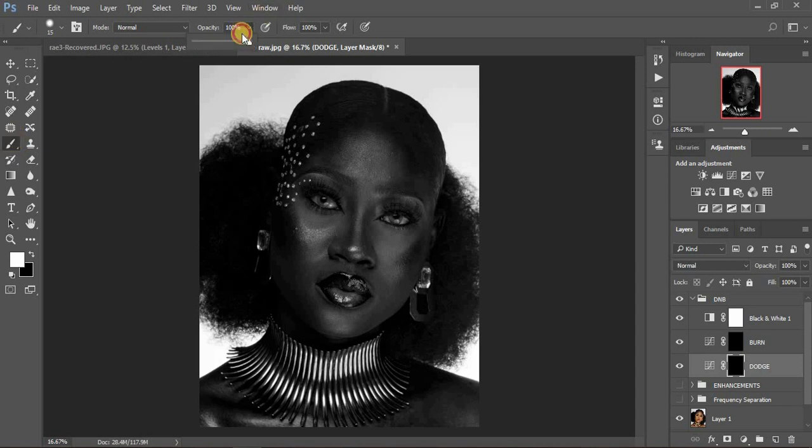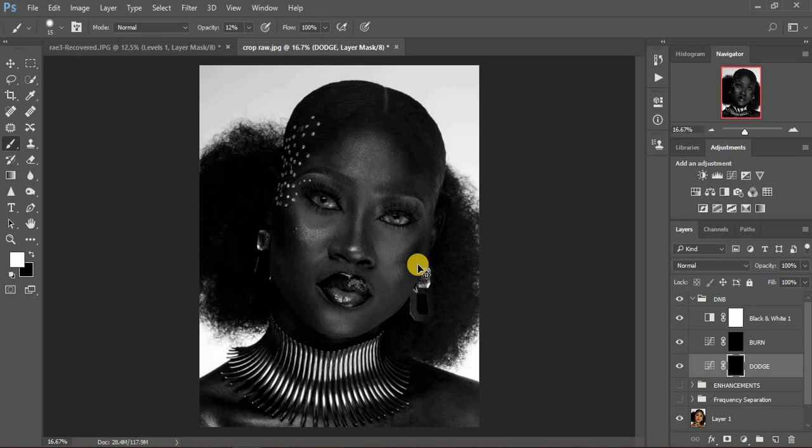Make sure white is on top — you can set it to default by clicking the icon. Select your brush tool and make sure the opacity is really low. I'm going to use 12% opacity for my dodging and burning, with flow at 100% and a soft brush in Normal mode. I'll zoom in a little bit and increase my brush size using the right bracket key on the keyboard.